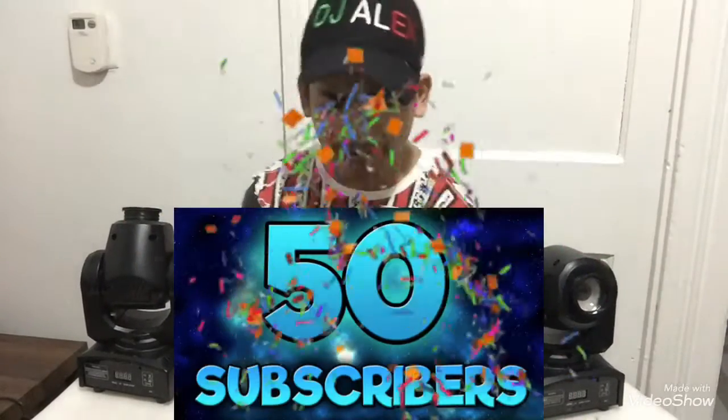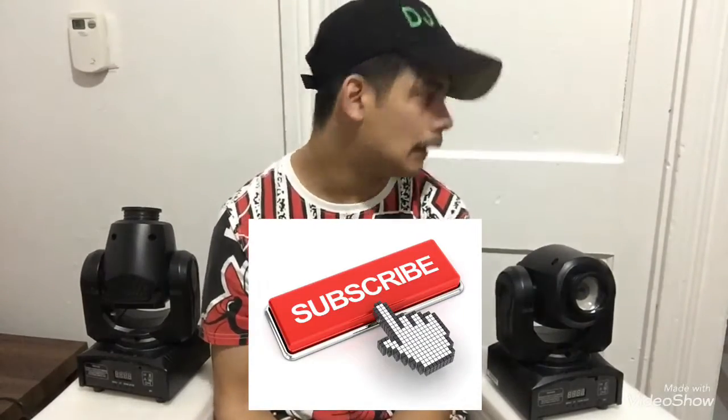Please subscribe! I made it to 50 subscribers — help me get to another 100. I don't know how much I can thank those 50 subscribers I got. Other than that, peace out and I'll see you on the next one.